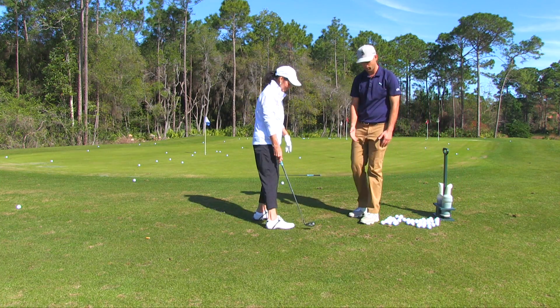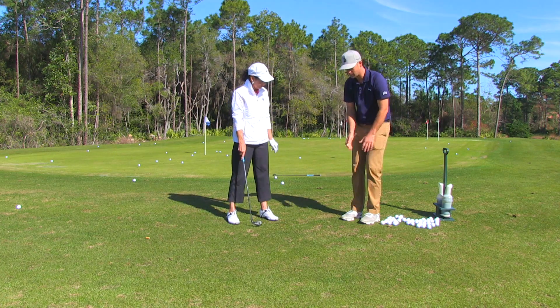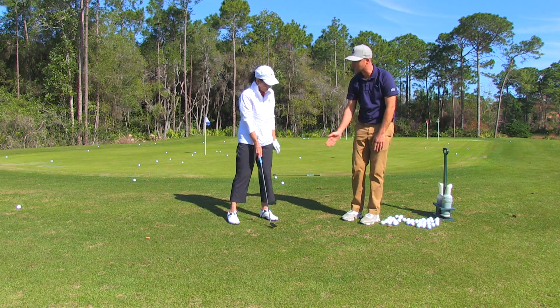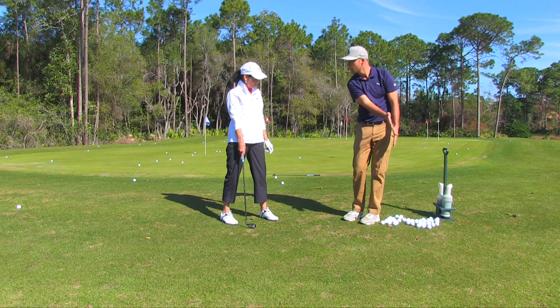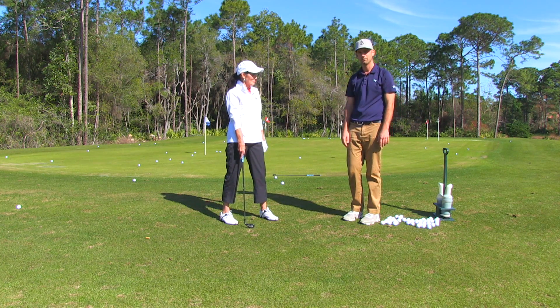Remember those tips. Close feet together gives you more control over these short game shots. An important factor is keeping that weight on the left foot. And then short back, accelerate — acceleration is key. Narrow stance, weight on the left side, keep that club accelerating. That'll lead to good, clean strikes around the green and hopefully lead to lower scores. I'll see you next time.